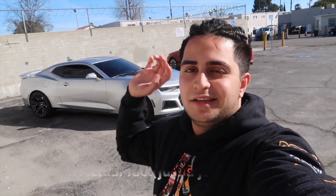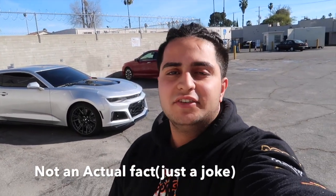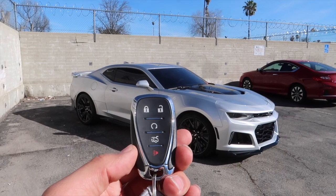Alright guys, we got the ZL1 right behind me and we're going to get right into it. You guys know how I like to review cars — I don't tell you that the Camaro was started in the 1970s or whatever. I just show you guys what it is, we take it out for a drive, see how fast it is, how it handles, and what it looks like inside and out. So let's get right into it — these are the keys.